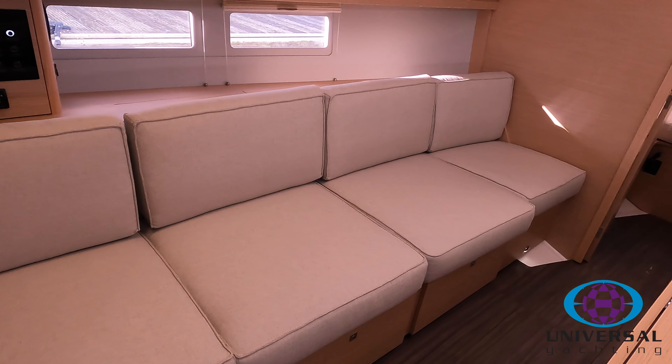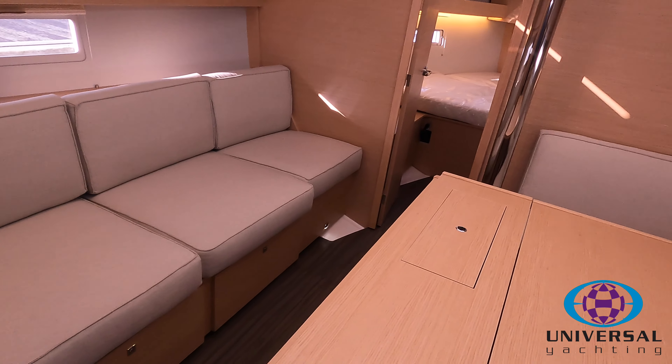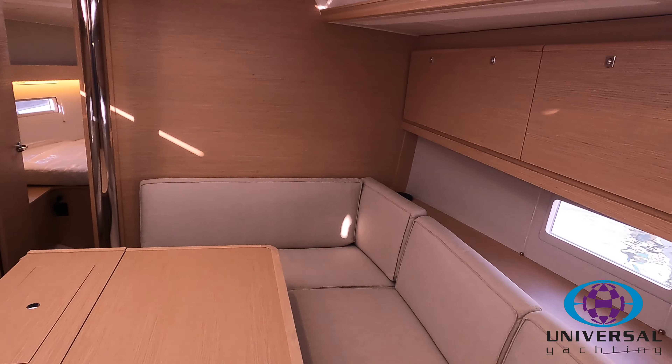As we look around the saloon, underneath all the seats there's plenty of storage, and behind the seats you'll see some storage as well. You've also got the cupboards either side of the saloon for additional storage.